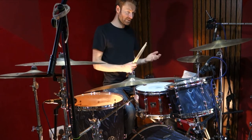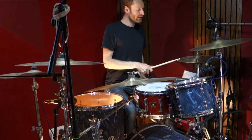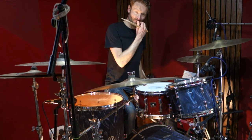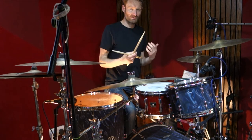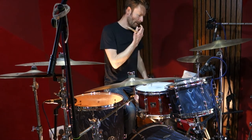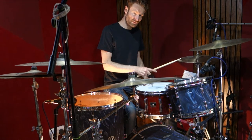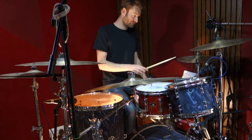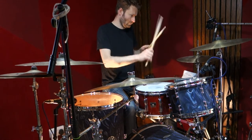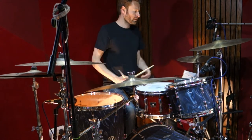In the verse, this is the verse pattern we're looking at. It's quite a linear pattern, which is where we don't play two sound sources at the same time. We obviously do in bits of it, but the feel is quite linear. So essentially, the bare bones of the pattern is like this.